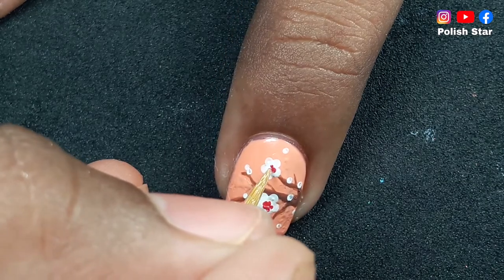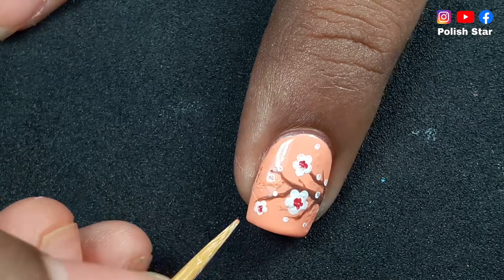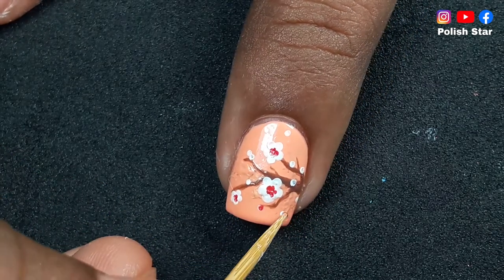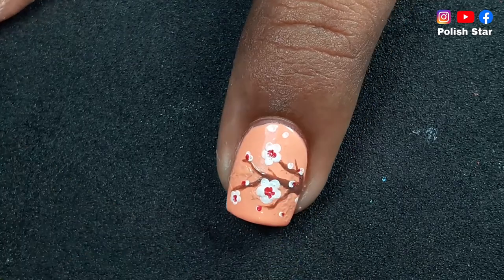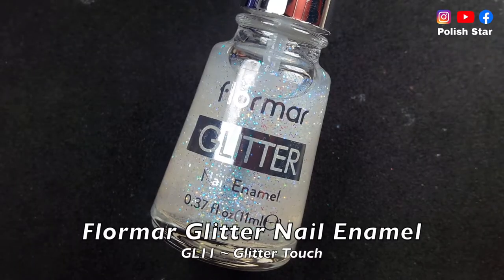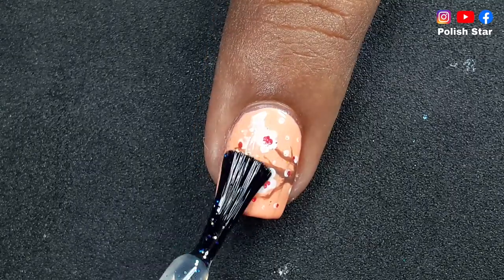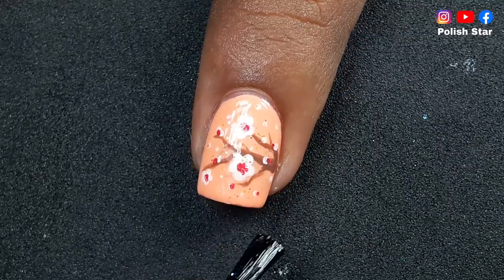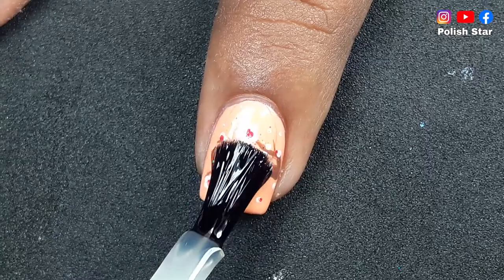Add four to five small dots of a very pink polish in the middle of the white flowers using the same toothpick. Don't add a big dot — instead add four to five tiny dots. By doing this it will look like an actual cherry blossom flower. After that I'm adding a glitter top coat on my nails.